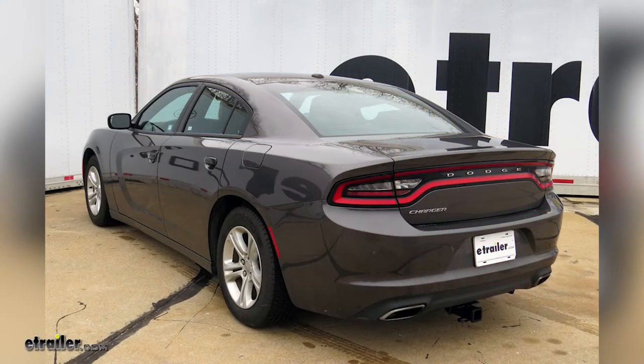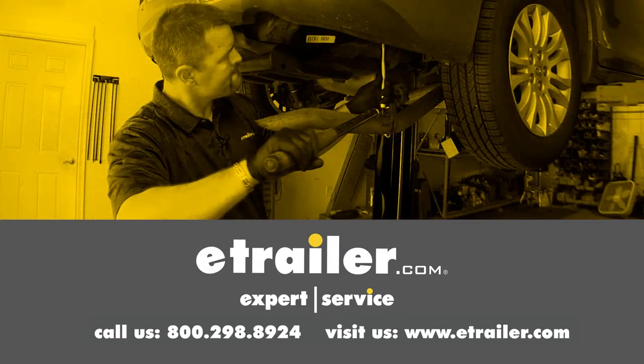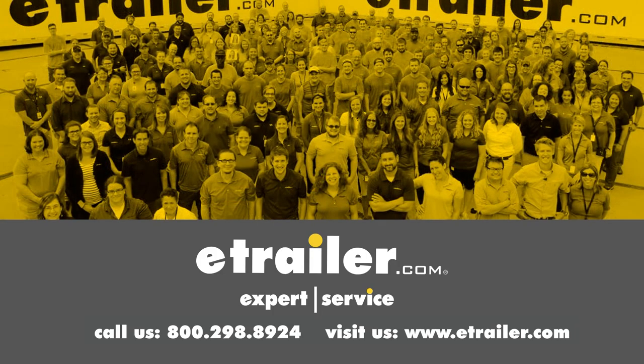That'll finish up the look at the best hitch options for your Dodge Charger. Thanks for watching! Click the link in our description below to shop, learn more, or visit us at eTrailer.com and leave us a comment if you have any questions.